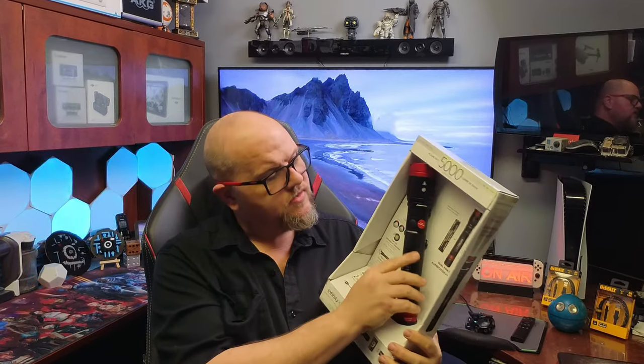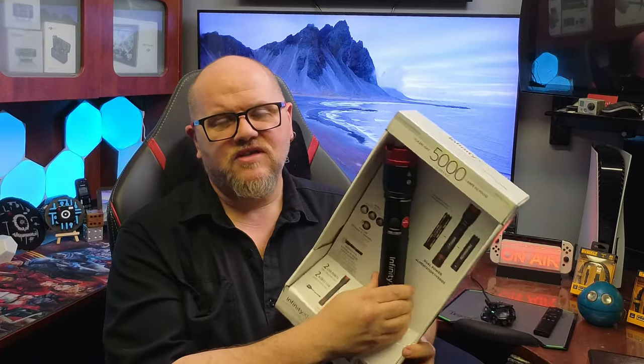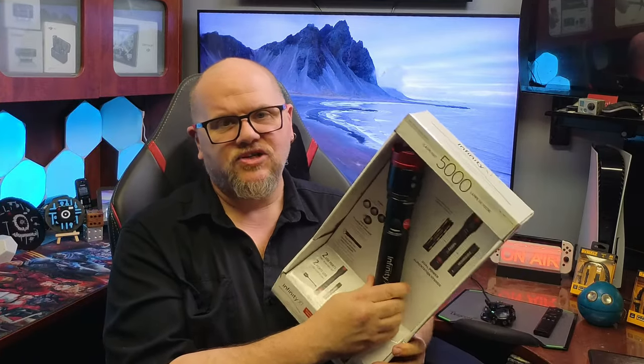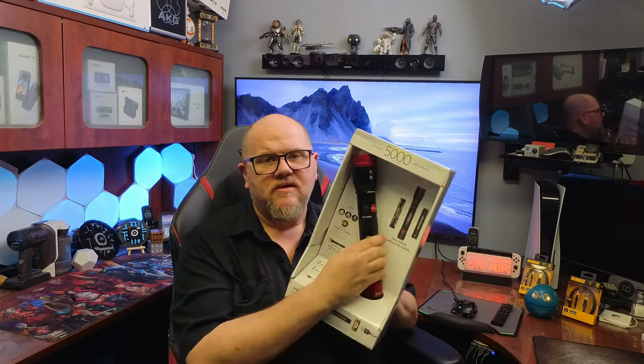5,000 lumens at its brightest with the rechargeable battery, even in the box. What kind of self-respecting person doesn't like a good flashlight? Look no further than the Infinity X1. I don't know what it is about flashlights, but every flashlight aisle you go down, you want to see what they've got. This one happened to be staring me in the face and the price was right.